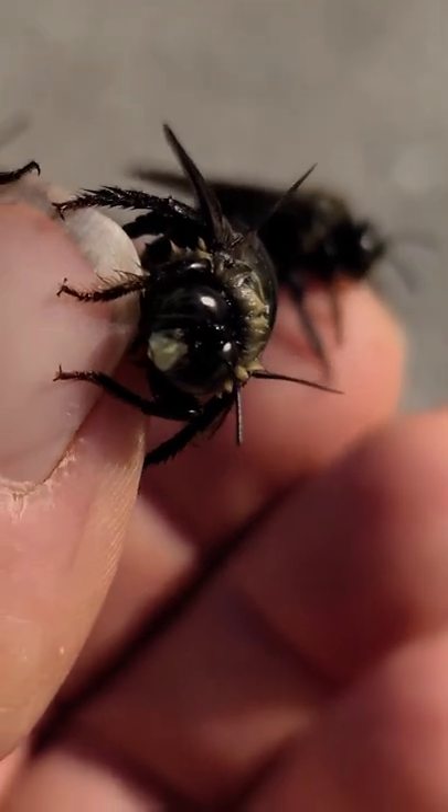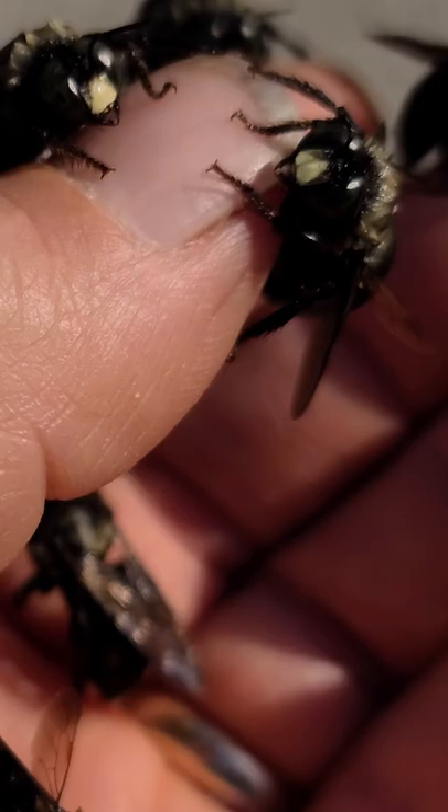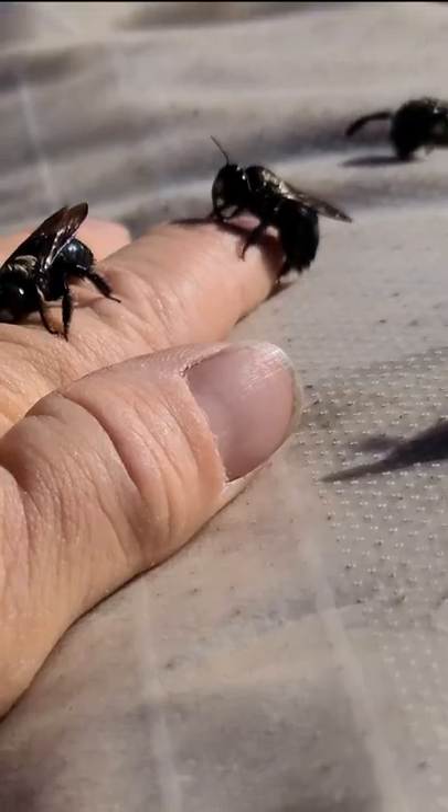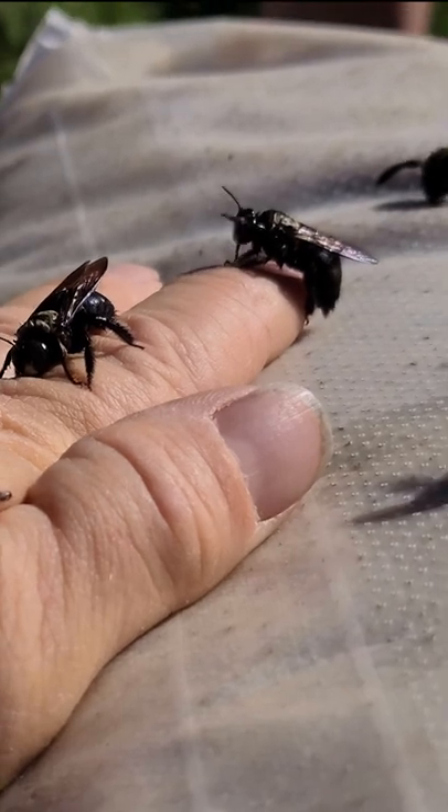These bees are really a lot of fun to watch and a lot of fun to play with. The reason I can let these bees be on my hand is because they are the drone — the male bees — and they don't even have a stinger.